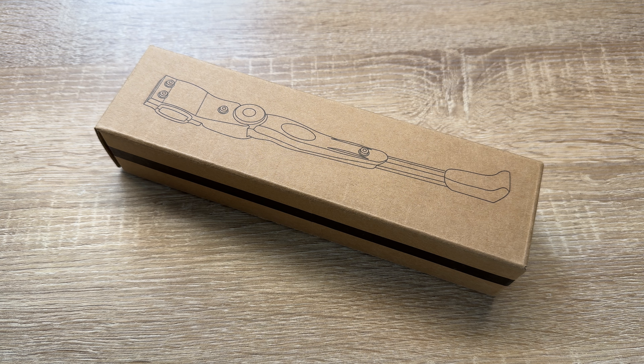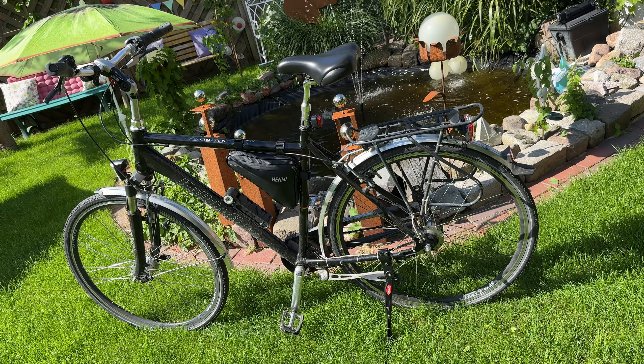Hello! Today I'm going to show you an awesome unboxing video by me, Bar You. Let me introduce you to this Hamni Bicycle Stand.